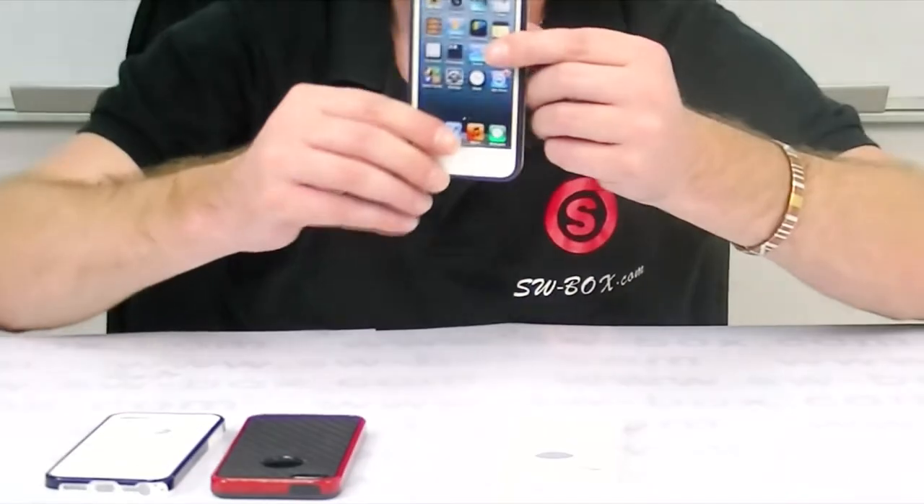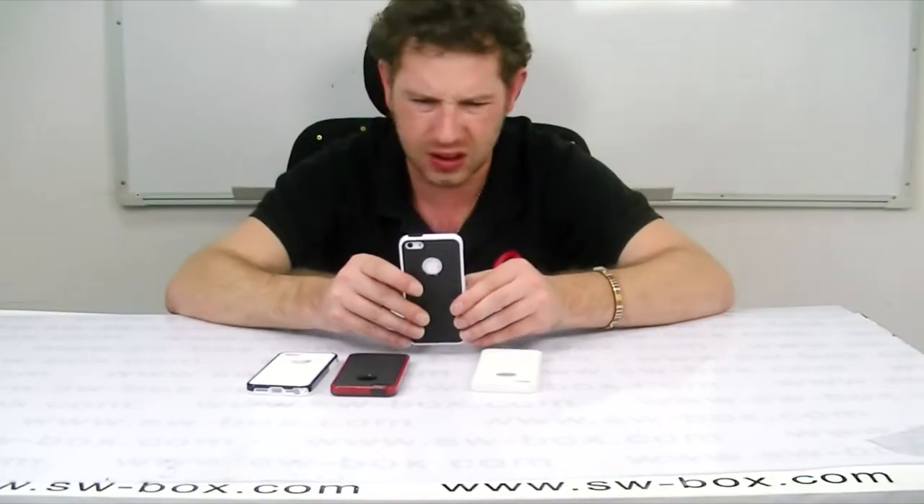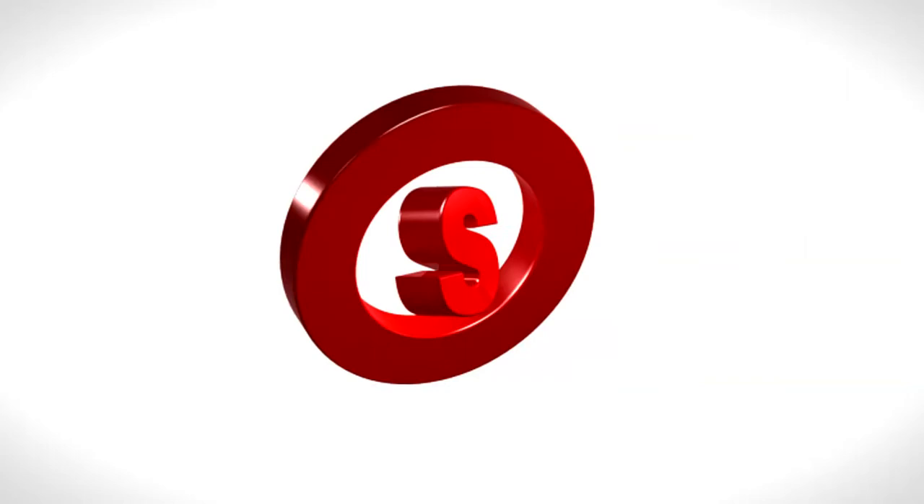Basically, as you can see, it's really easy to install. It's a nice looking case, especially for just over $3 — it's more than worth it. So if you're interested in cases for iPhone 5s, come to SWBox. Thanks a lot, guys. Bye-bye.